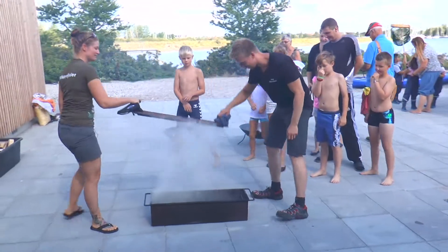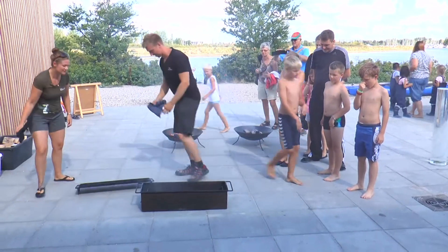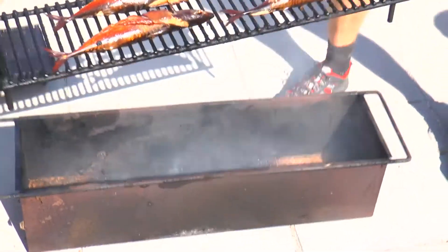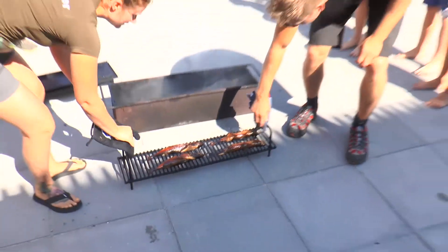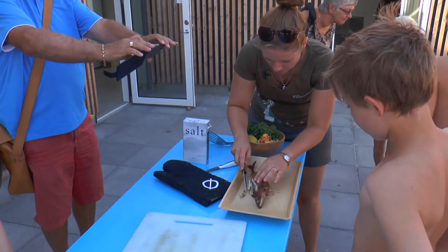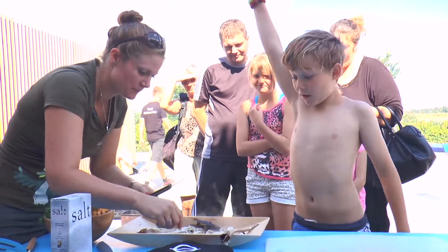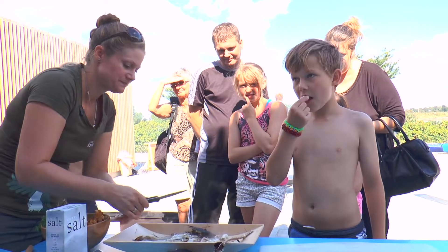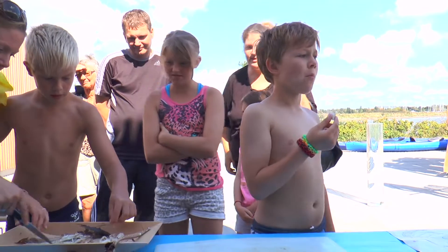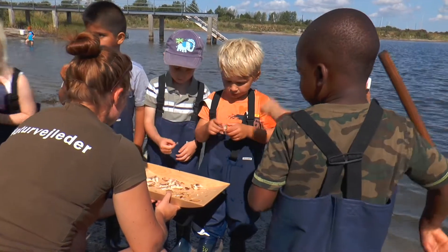Og herefter var det tid til at vende tilbage til madområdet. Ser godt ud, ikke? Det smager altså super godt, kan jeg godt lige fortælle. Er der nogen, der tager at være den første til at smage? Prøver du et af dem, der har kølet i dag her? Selvom førstemanden ved fadet måske ikke faldt på halen over smagen, så var der generelt tilfredshed hele vejen rundt. Smætter dejligt.